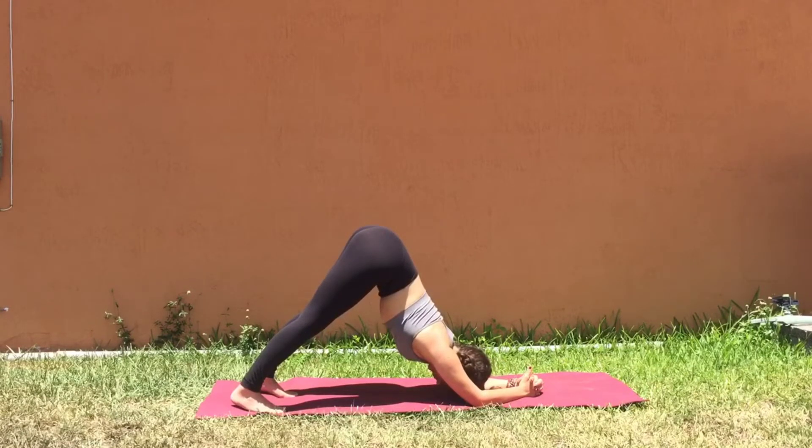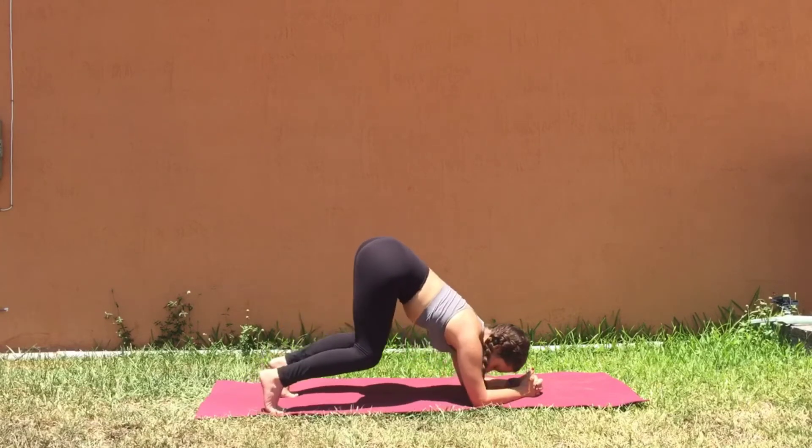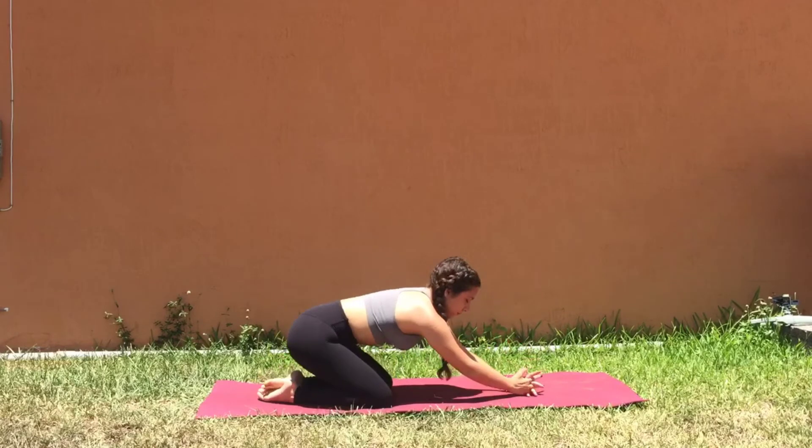If you feel any pressure in the hamstrings, give a little soft bend to the knees. Don't worry about the heels down unless you want to work an extra stretch through the back side of the legs. Hold this for 5–10 breaths, maybe working your way up into a minute hold. Making sure that you're nice and strong, breathing throughout.